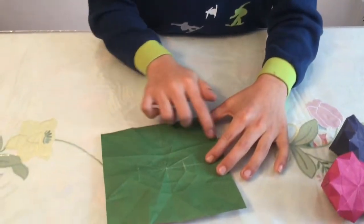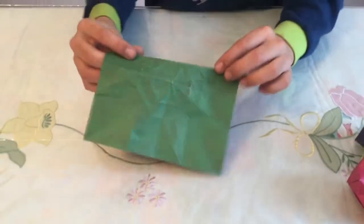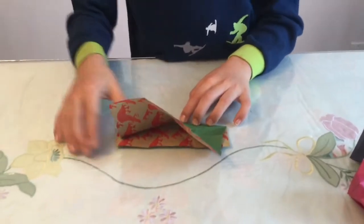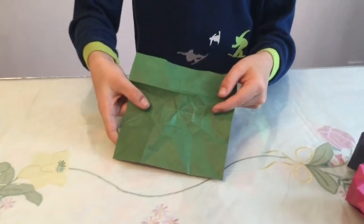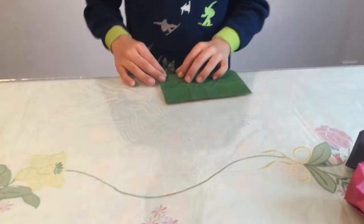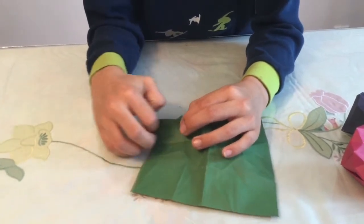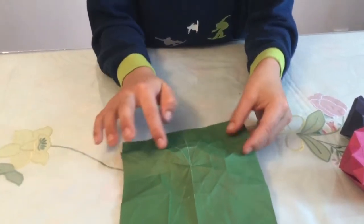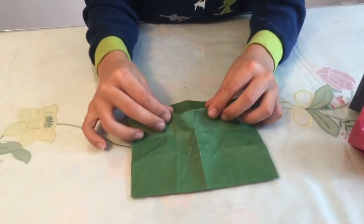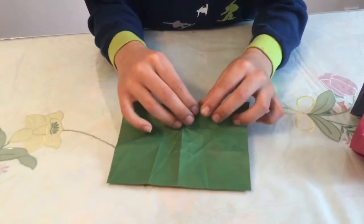It should look like this — there should be a crease going like that and it shouldn't be straight. Crease it up sharply. Then go all around on the other sides and re-crease those creases, following along until it gets to the other side, then crease up sharply.